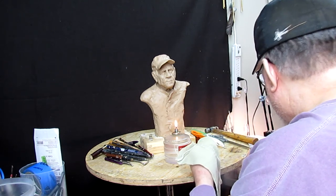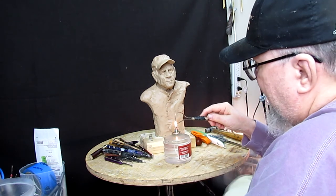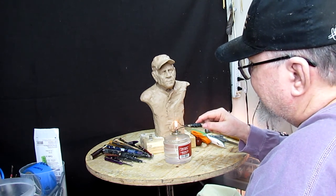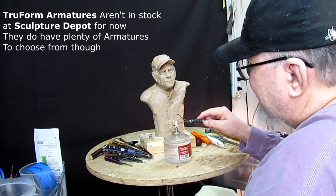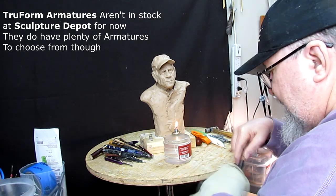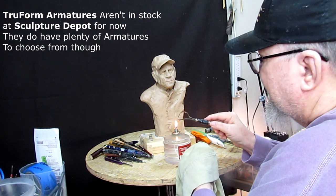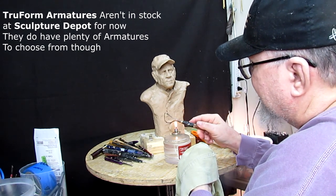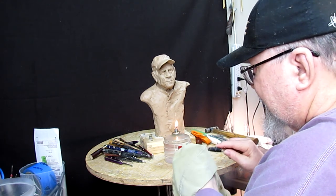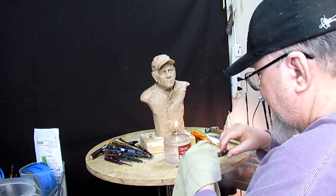Ceramic, plastiline — which I use. They even carry armatures. Now, I know I've shown true form armatures here. Occasionally they may have a true form armature in stock, but you'd kind of have to ask for it, because it's been spotty getting the supply of true forms. But if anybody has them, it'll be them.